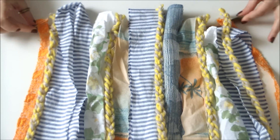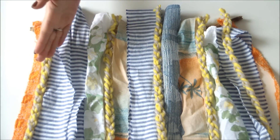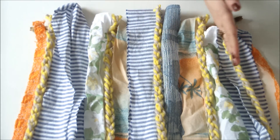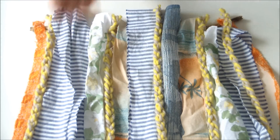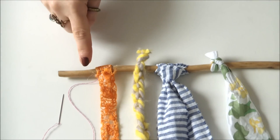Lay your stick down on a flat surface and then simply arrange your scraps in the order that you'd like them to be on your wall hanging. Now all you have to do is attach those scrappy strips to your stick.